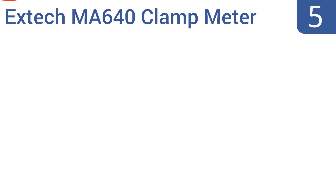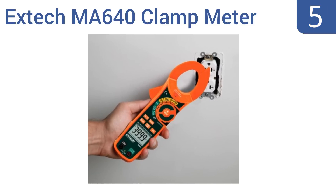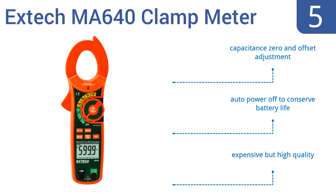Halfway up our list at number 5, the X-TEC MA640 clamp meter measures loads whether you have direct access to the cable or can only reach the front of the outlet. It has a non-contact voltage detector and a backlit LCD display that's easy to read. It features a capacitance zero and offset adjustment and an auto power-off to conserve battery life. It's expensive but high quality.